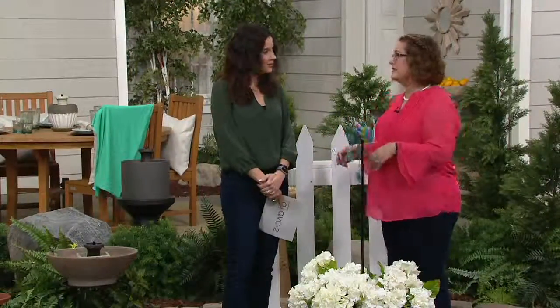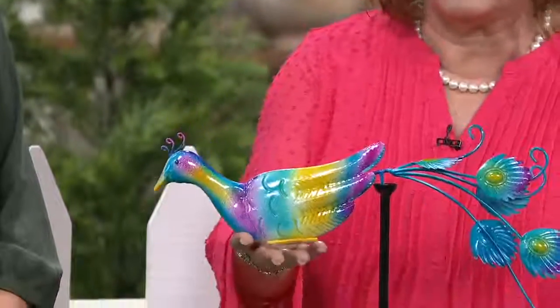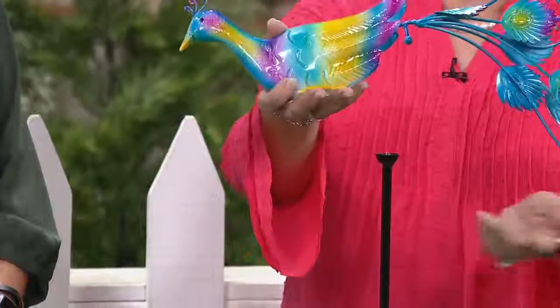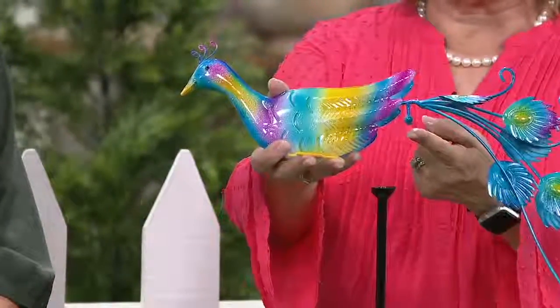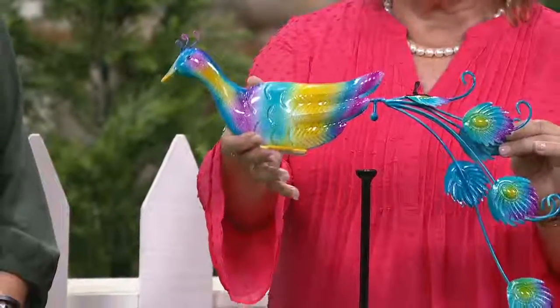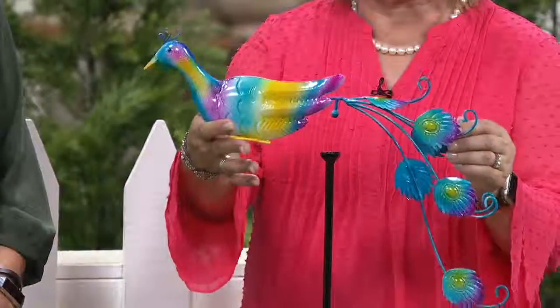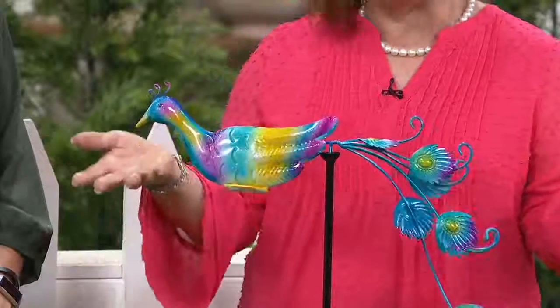Maybe you live in a space that's smaller. You don't have a large garden, and you want something that gives you some movement. Well, this is a really great option because it's a balancer. So what is a balancer? A balancer is something that balances. You've got this little ball right here that's built into the bottom of your peacock, and it fits in this cup right here. So you put together your pole, which is just a couple of pieces, and then you place it on there, and you're done.